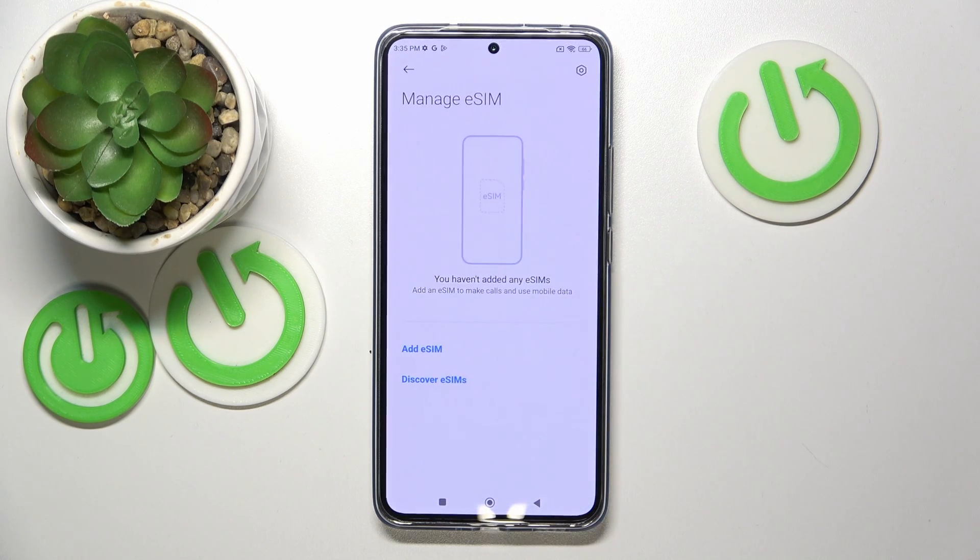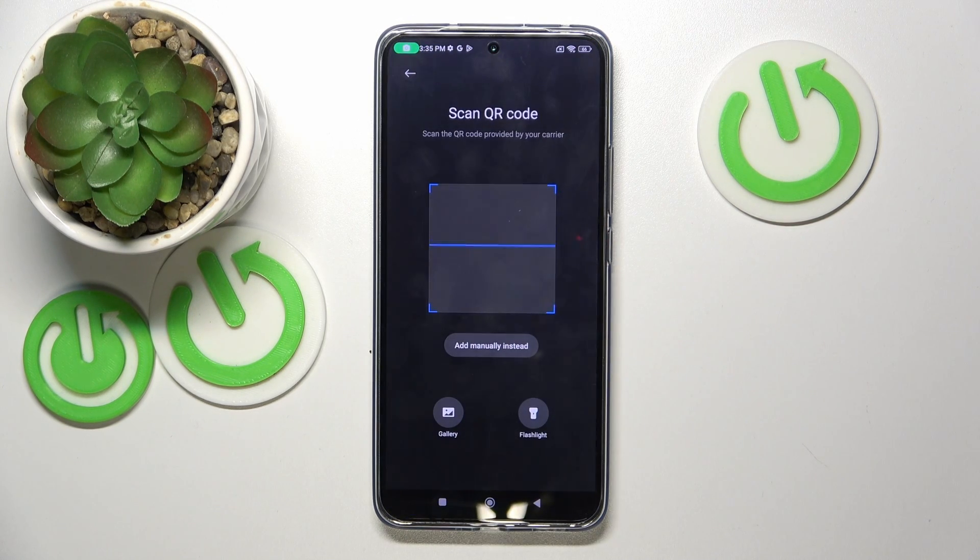And now you have to click on manage eSIM and now you can click on add eSIM. And here you have to scan your QR code from your eSIM starter, but I won't do that now.